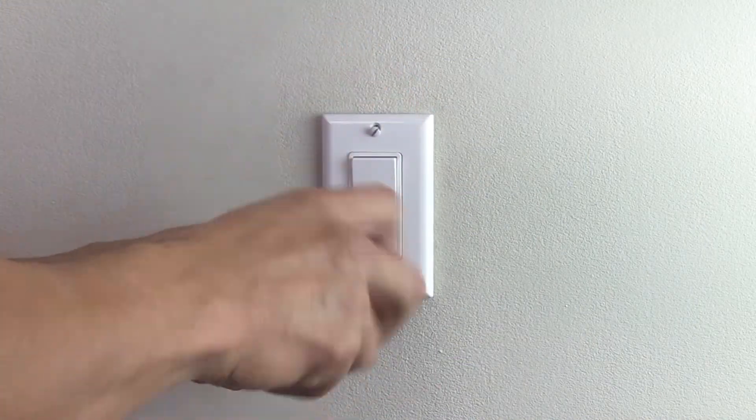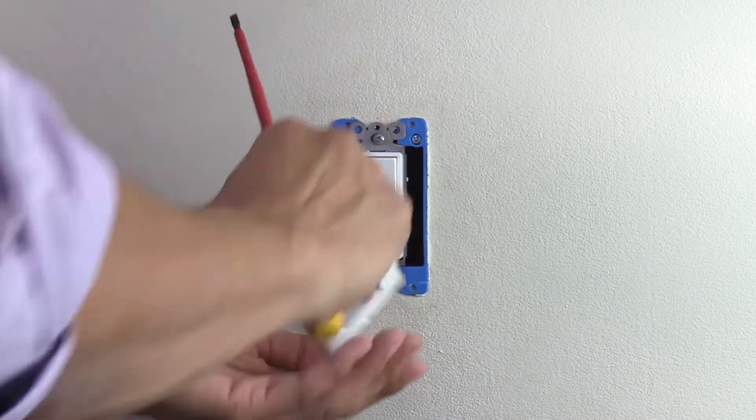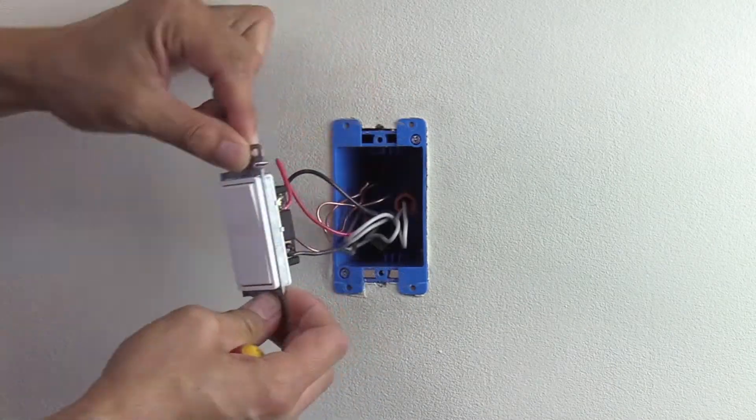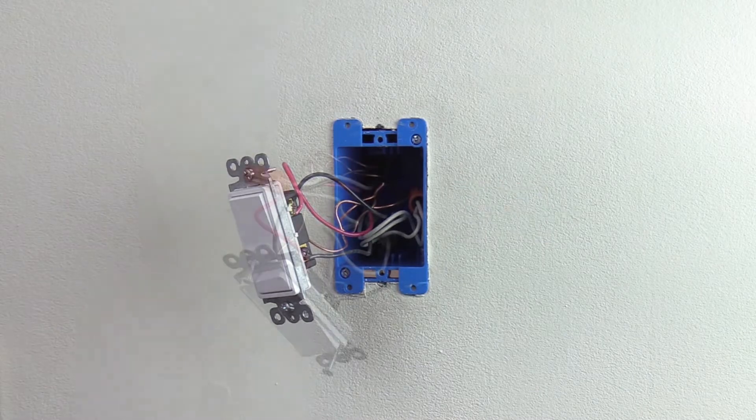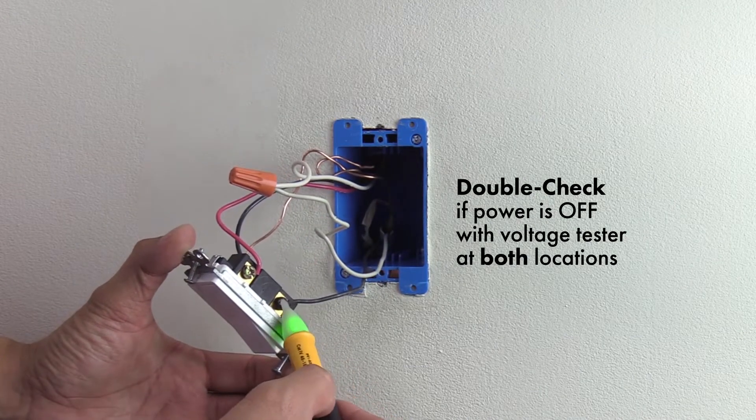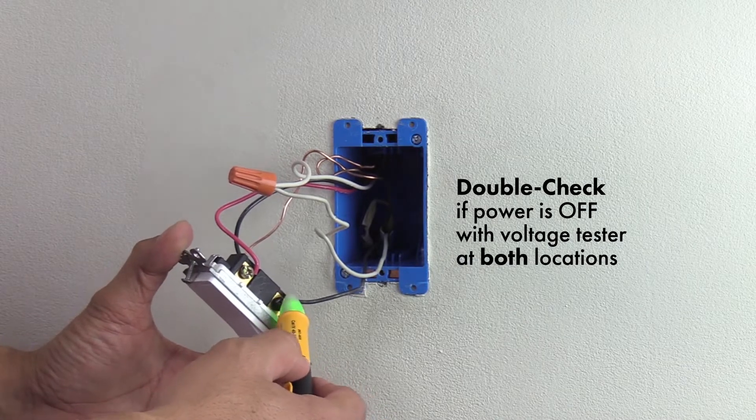Unscrew the existing light switches at both switch locations. Carefully pull the switches out of the wall, as the contacts may still be live. Double check if the power is off with a non-contact voltage tester at both locations.